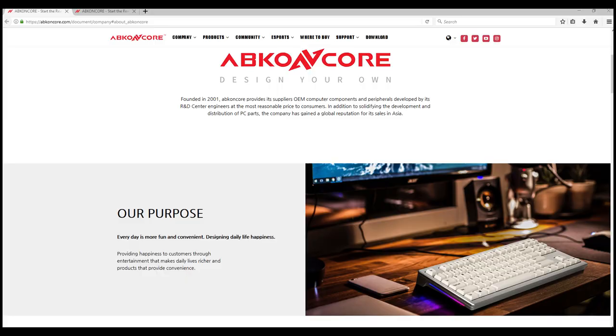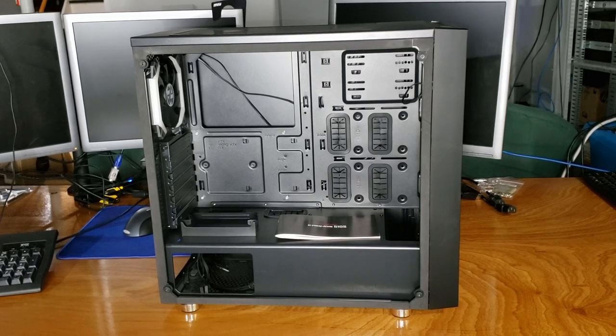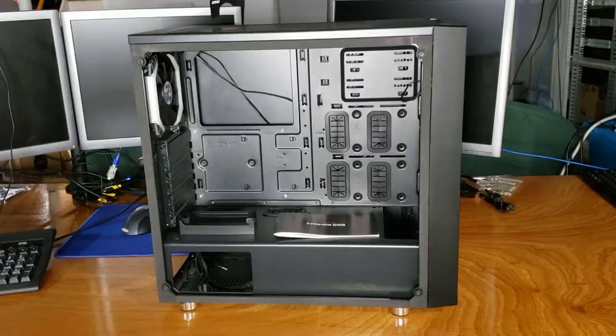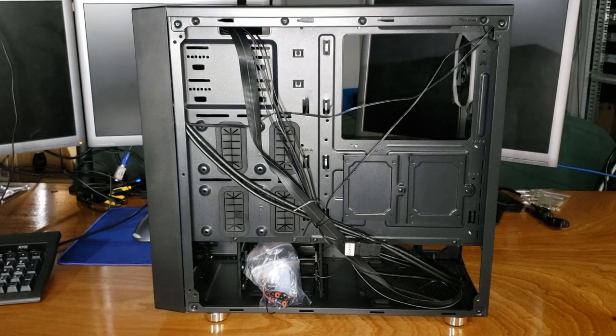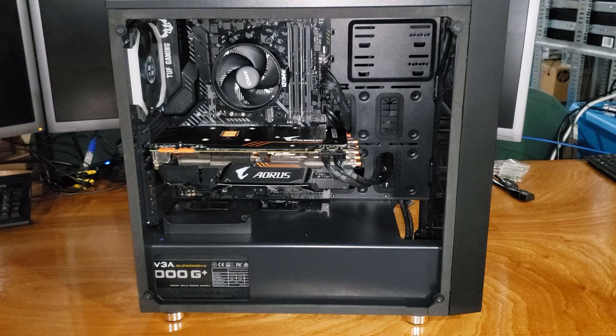Abcon Core was a relatively unfamiliar brand to me before they reached out to take a look at this case. Since I hadn't worked with them before, I was really curious about the build quality. After tearing the case down and examining each of the panels and the glass, I was pleasantly surprised — the case was overall very good quality. After removing all the panels, I wanted to see how rigid or flexible the case was, and it was still relatively firm while being lightweight, which I like to see.